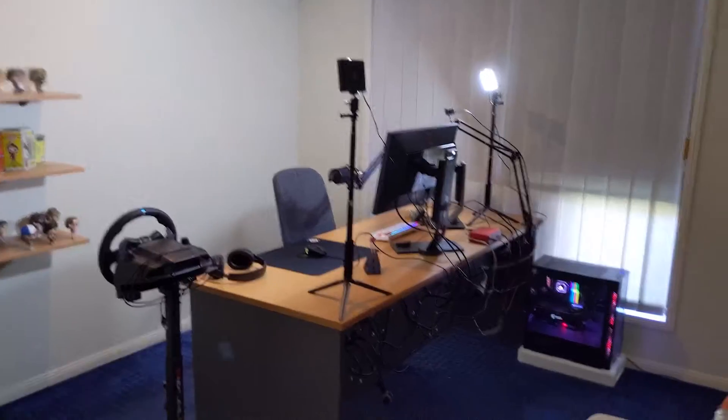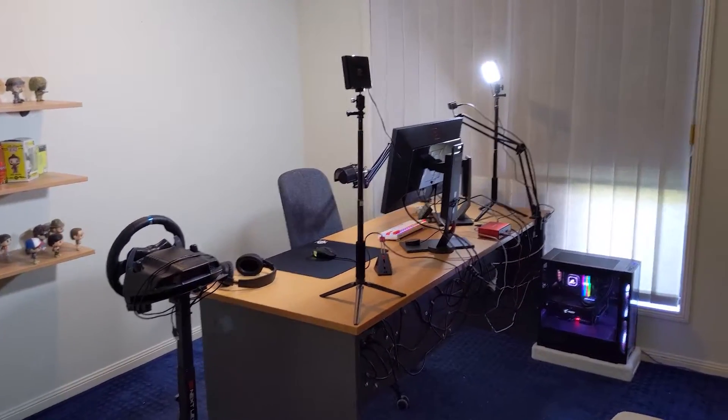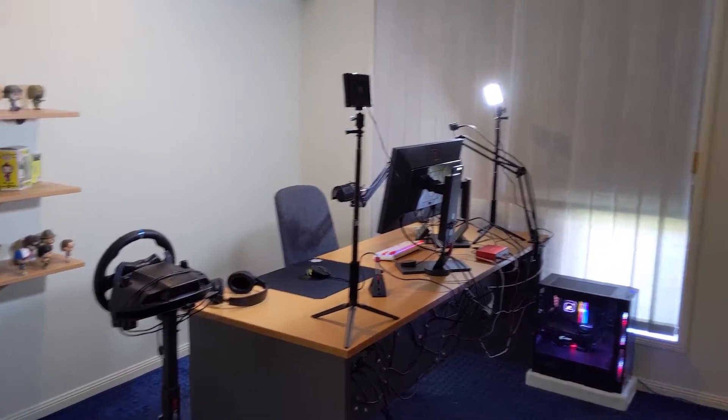Please ignore the average video quality and poor audio quality from my phone. I really wanted to make sure I got this done before we moved out. Anyways, let's get this video going and pass it on to past me from a month ago.